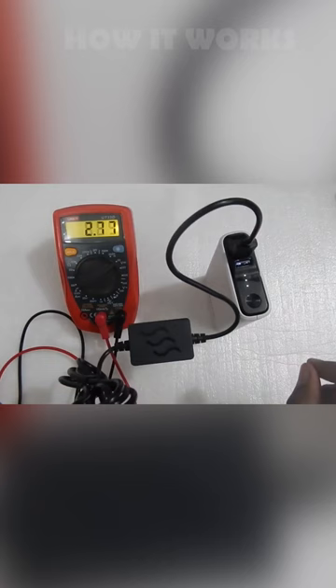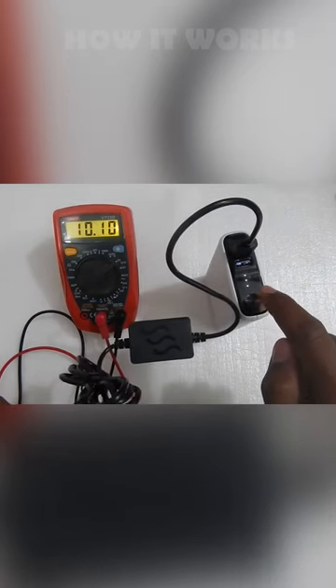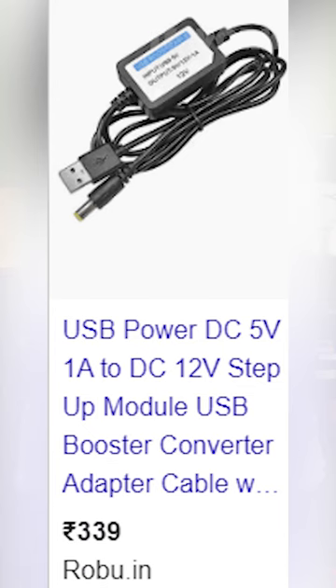If you look at this, you have a converter. This is a converter that boosted 5V to 12V. This is almost $400. That's why you have a link in the description.